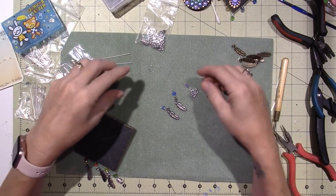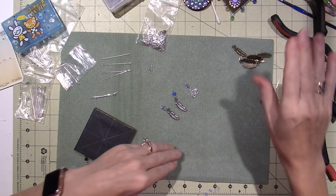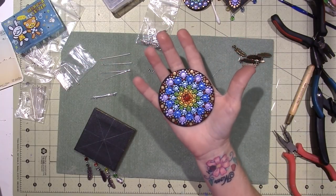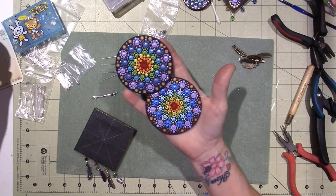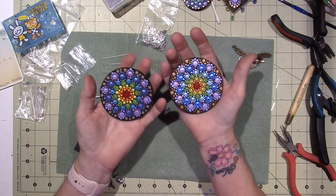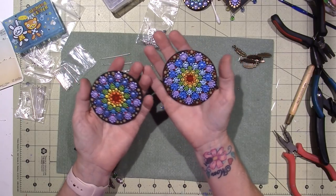I decided to try something. I've been working on these mandalas. These are basically based on the colors of the chakras. We have seven chakras: red, orange, yellow, green, blue, indigo, and violet.